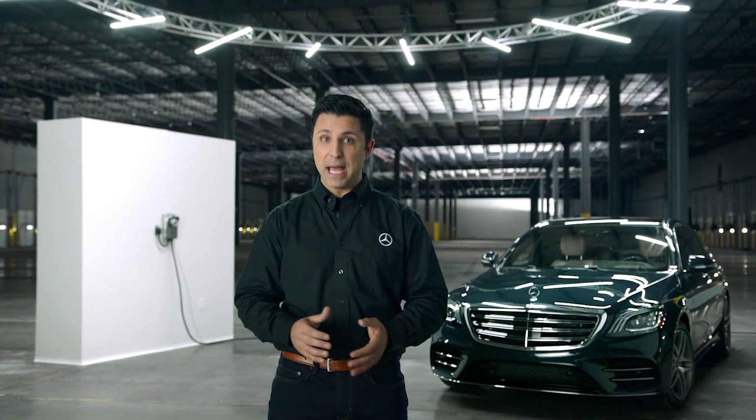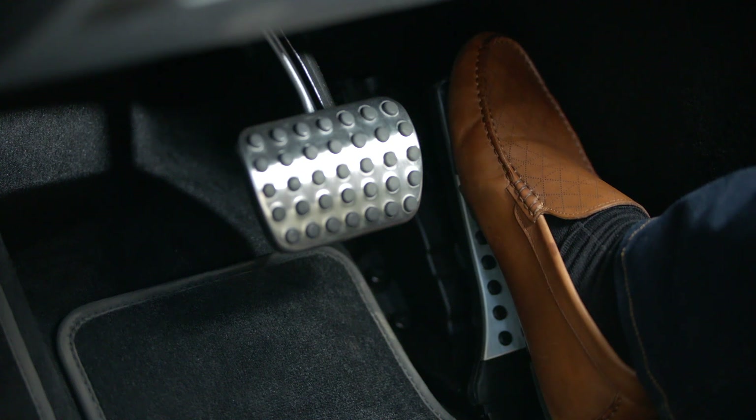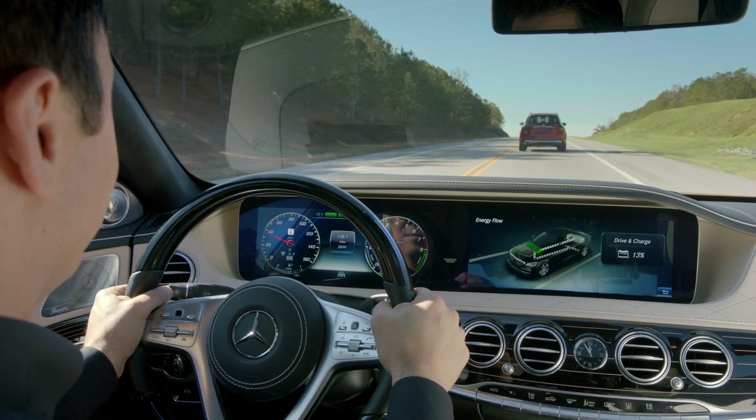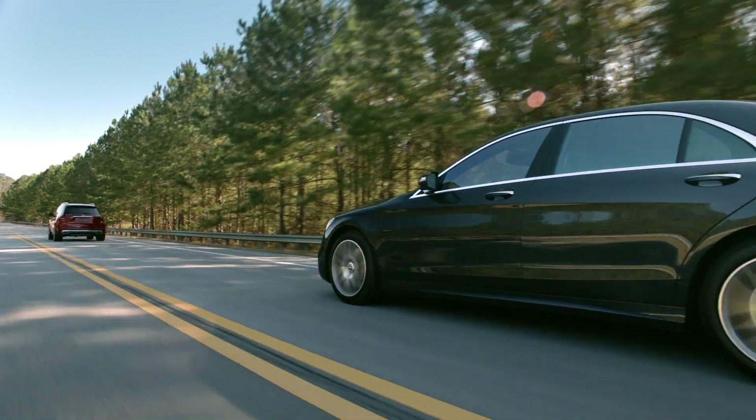Your Mercedes-Benz plug-in hybrid features a haptic pedal that helps you save fuel. The pedal will launch a series of vibrating pulses to alert you that the car is about to change from battery power to gas, and you then have the option of refraining from pressing any further to remain on battery power mode.